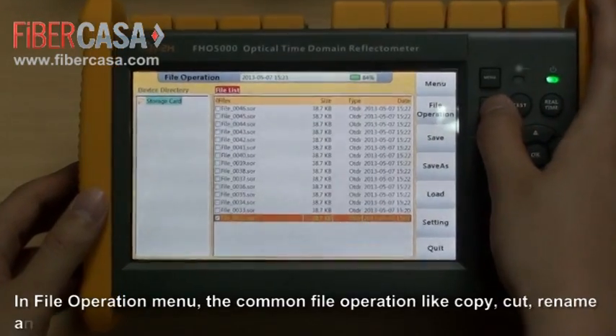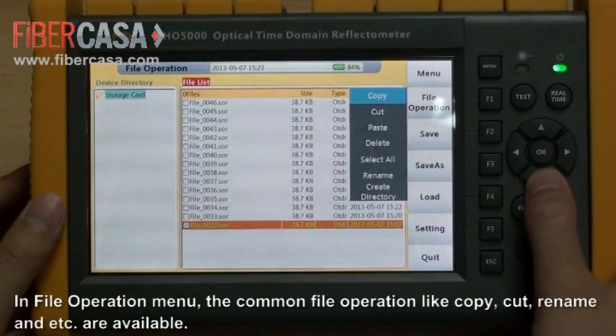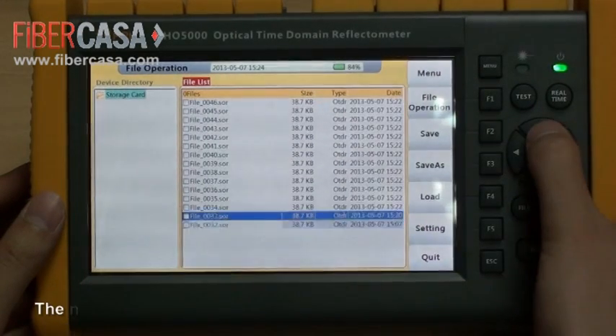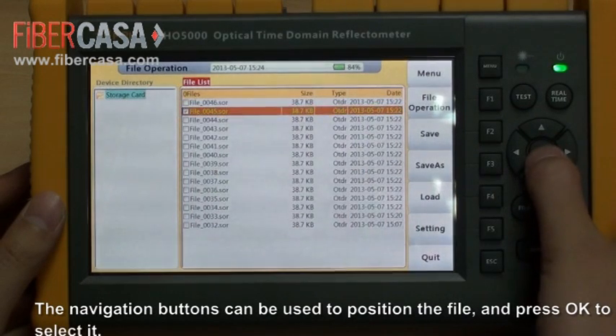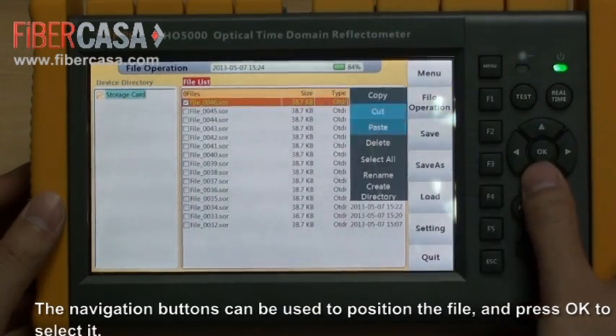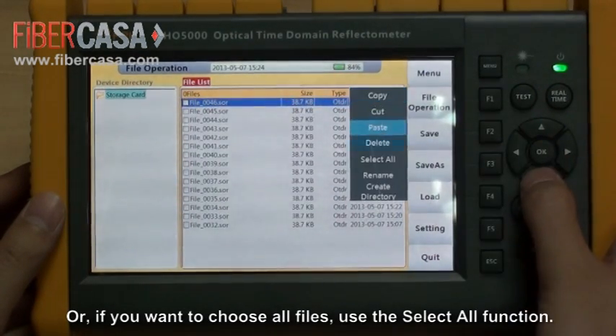In the operation menu, common file operations like copy, cut, rename, and others are available. The navigation buttons can be used to position the file and press OK to select it. If you want to choose all files, use the select all function.